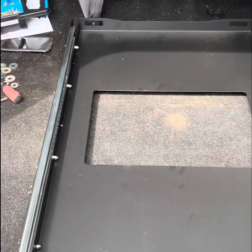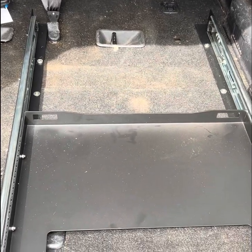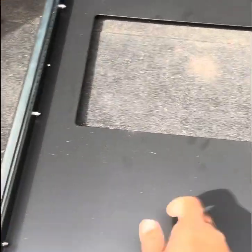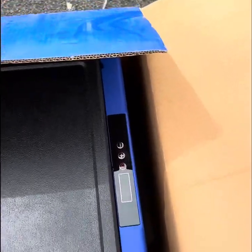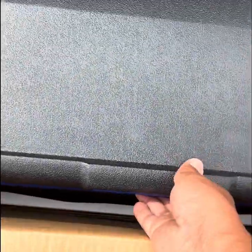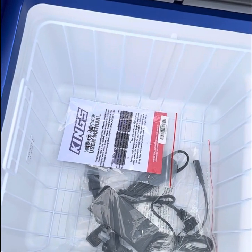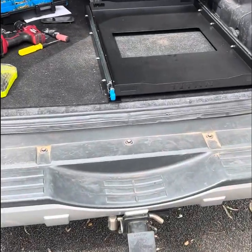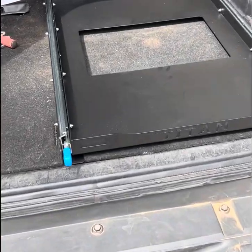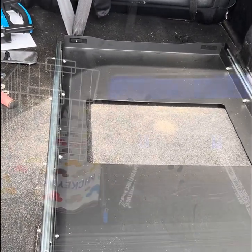The tray has been installed — it's been secured by screws and is firmly in place. It's not going anywhere and will have no trouble supporting the weight of the fridge. I've just unboxed the fridge and it actually looks quite nice. There's a display with a power button and temperature setting, and it comes with both 12-volt and 240-volt cables and a user manual.